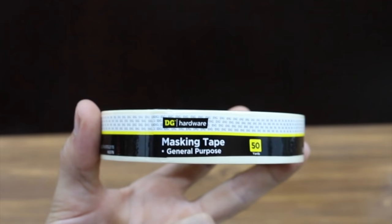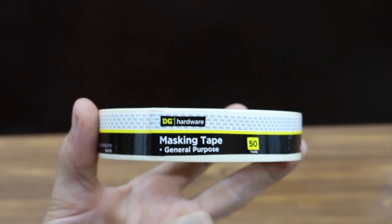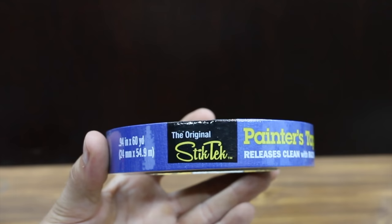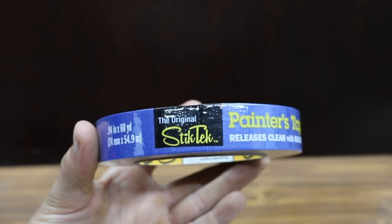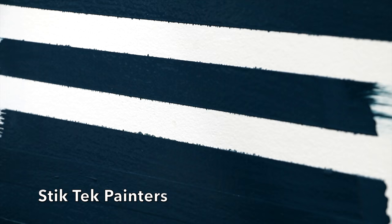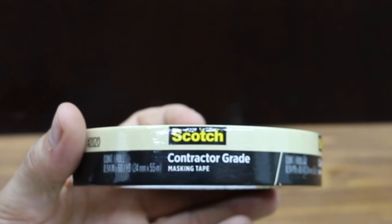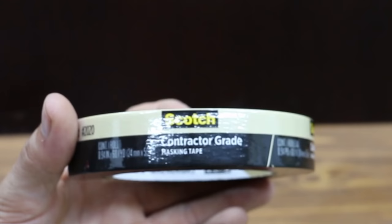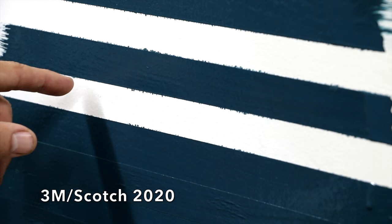The Dollar General masking tape — a general purpose tape, not even a Painter's Tape — is the sixth least expensive and left quite a bit of bleed through. The Stick Tech Painter's Tape and 3M 2020 are tied for seventh most expensive at $3.99. The Stick Tech masking tape did just as good as the Stick Tech Painter's. The Scotch contractor's grade masking tape is also tied at $3.99 and is not a Painter's Tape. 3M 2020 did not do as well as Duck Clean, but did better than most of the competition.